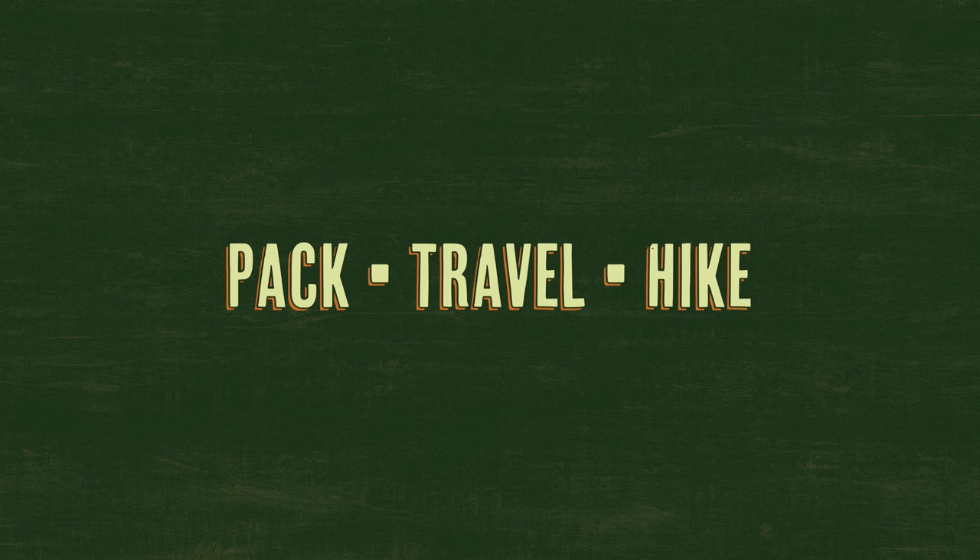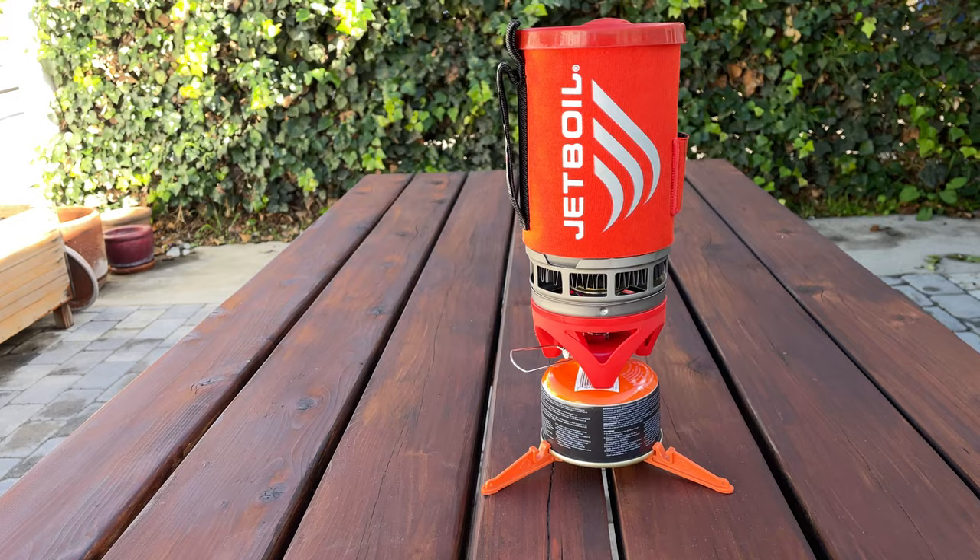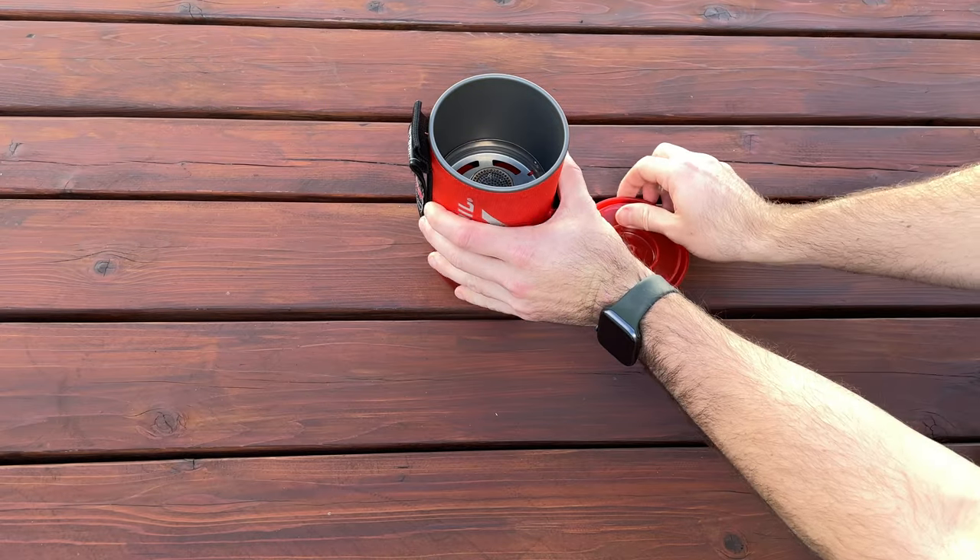Perfect for anyone looking to boil water quickly and conveniently, today I'm reviewing the Jetboil Flash. I'm Ethan with Pack Travel Hike, and this is the Jetboil Flash, an all-in-one cooking system that quickly boils water for coffee, tea, and rehydrating meals in 100 seconds.